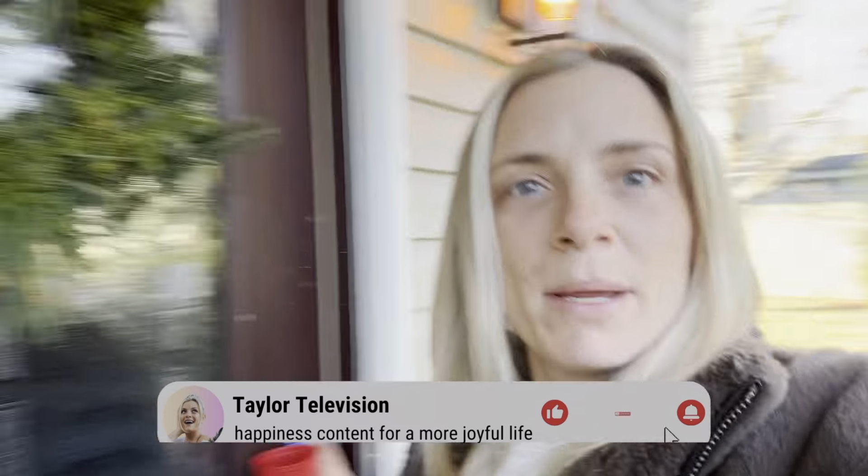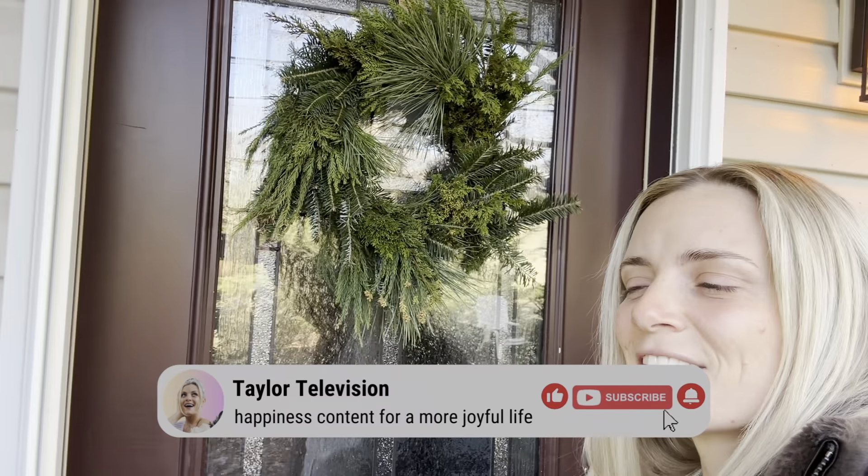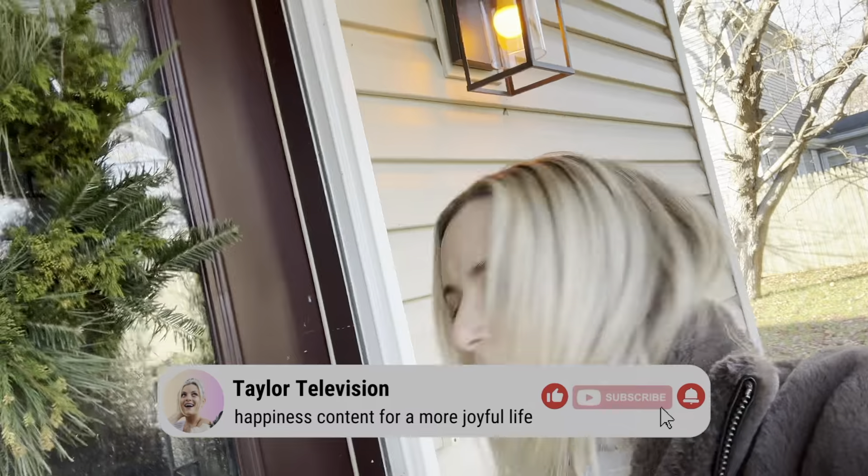I do a lot of classic mom stuff. I made this wreath — you guys want to learn how to make a wreath? I'll show you. It's easy, so easy, and so fun.